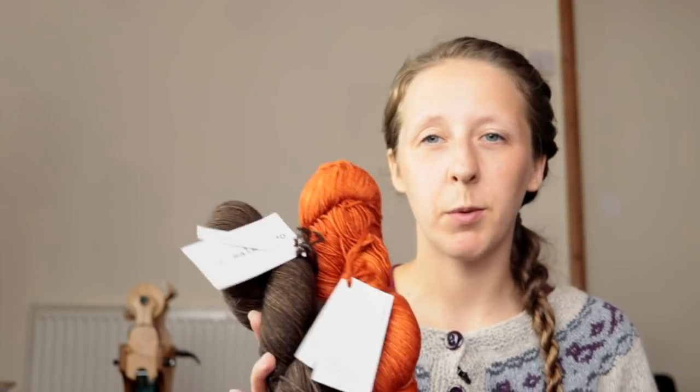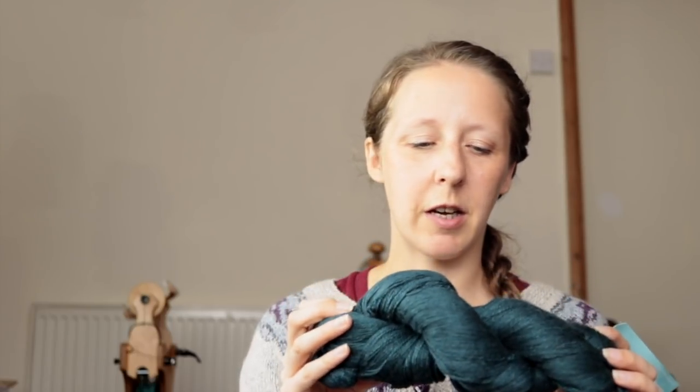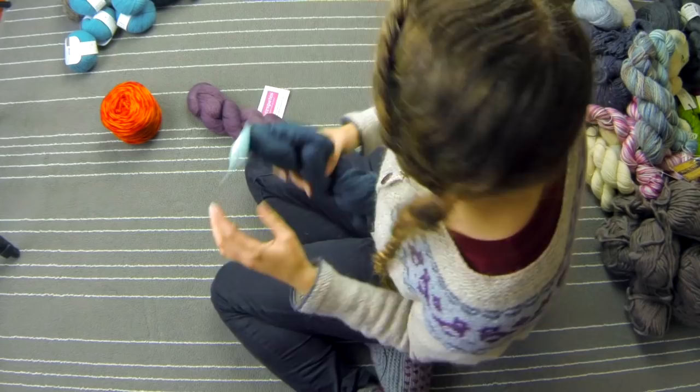Okay, neither of these two really bring me joy — they're gonna go. And then we're down to just a few. Five Spates Lace — this is 45% silk, 55% merino. I do really love this, it's in this kind of petroly blue. Yeah, that's gonna stay. I love it.